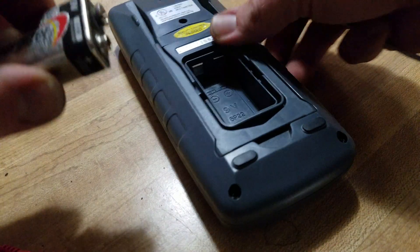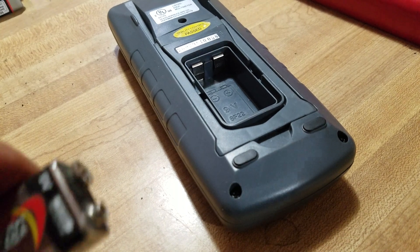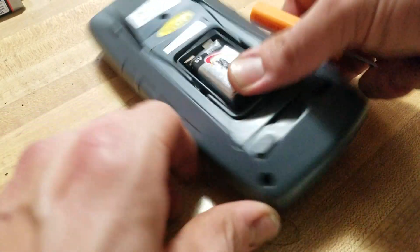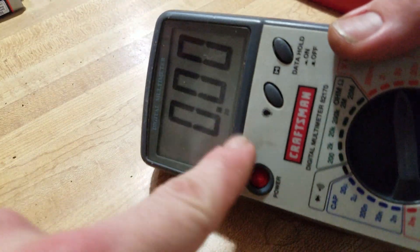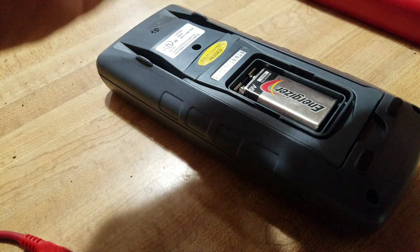Nine-volt battery — test the tongue. Whoo, definitely got some juice left in there, we're good. Bam, smack that in there just like that. Test power — look at that, all right, cool. Go ahead and put the battery cover on.